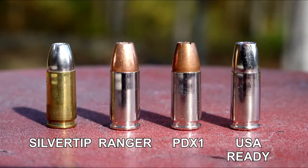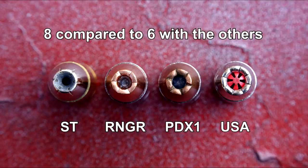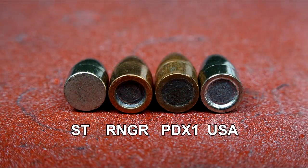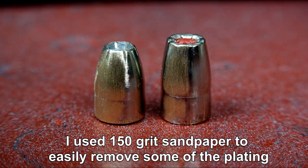Quick comparison to other products in the Winchester family — left to right I'm showing you the Silver Tip, Ranger, PDX1, and USA Ready. It seems the USA Ready will have more expanded petals than any of the others, and that profile more likely is going to resemble that of the Ranger or PDX1. From this angle, the lead core of the USA Ready has a bit of a setback in the jacket, similar to the Ranger. As for what I assume is nickel plating, this is the only common denominator with the Silver Tip.